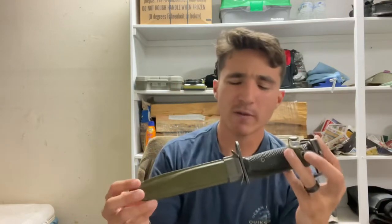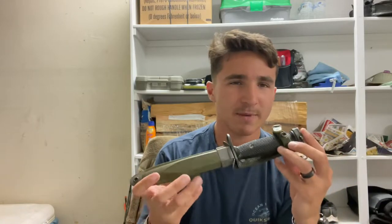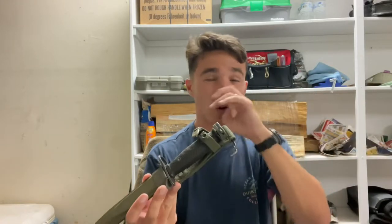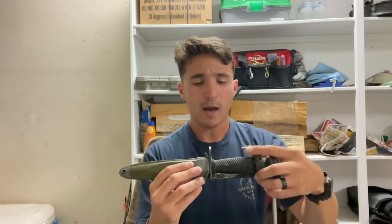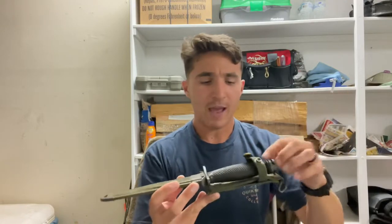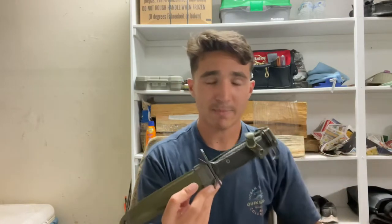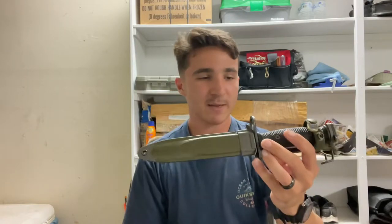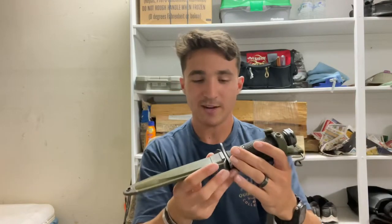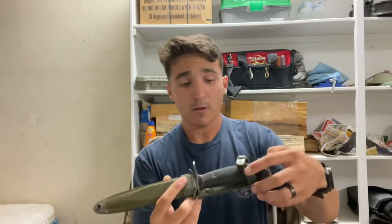Today I'm going to be going over something pretty interesting. I've had this for a few years now — I made a video about it before, but I had some incorrect information and it was very poor quality. You can find it in the channel archive if you want. I'm going over the M7 series bayonet. I've had this one for many years and I thought I'd make a review. I'm going to give some history about it and some honest thoughts. I actually used one of these in basic training for the Marine Corps — we used these during assault courses and bayonet training, which was pretty neat.